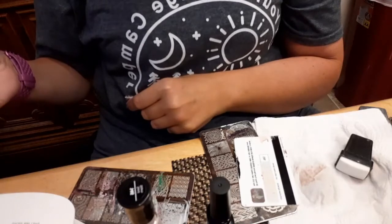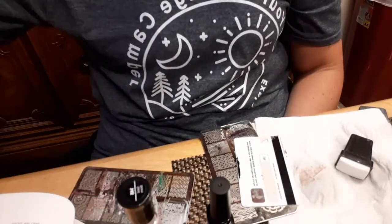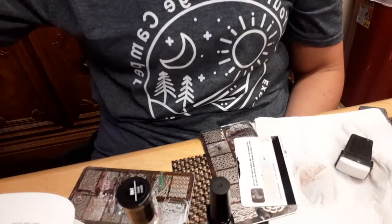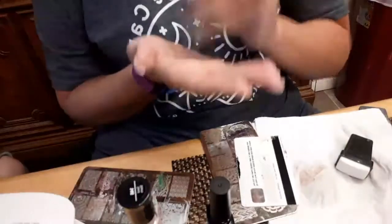My daughter says, 'Mommy, you have a lot in it.' I know, but my gold's not in there. I mean, bronze is pretty too — let's do a little bronze. It's kind of like a reddish bronze.